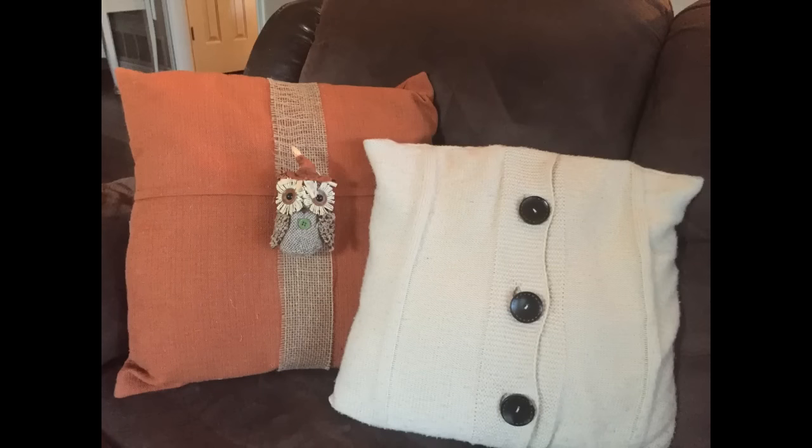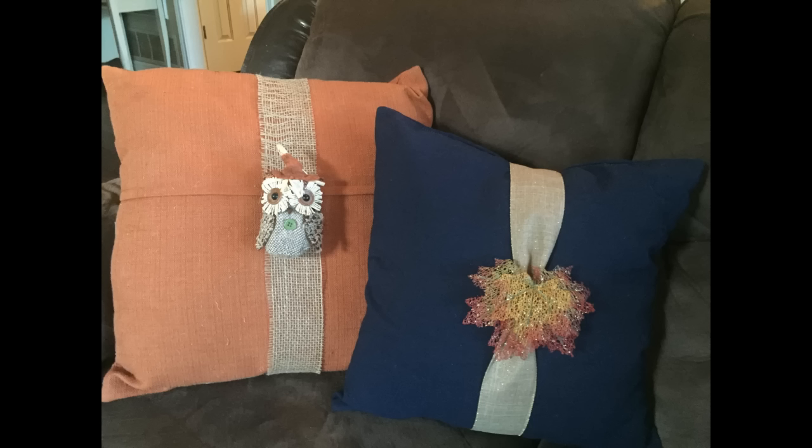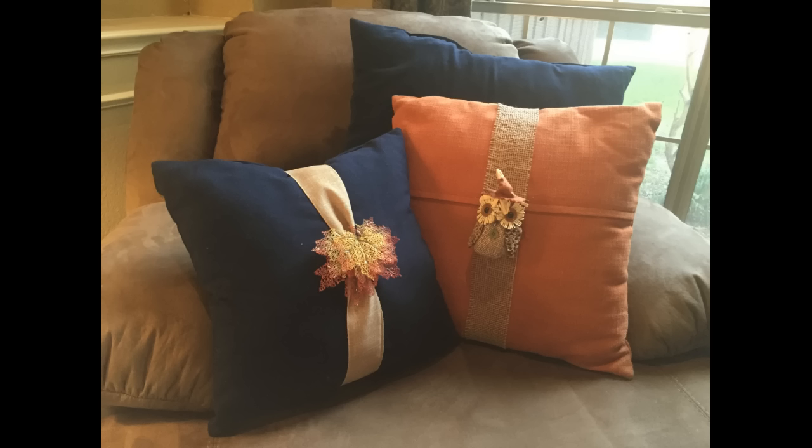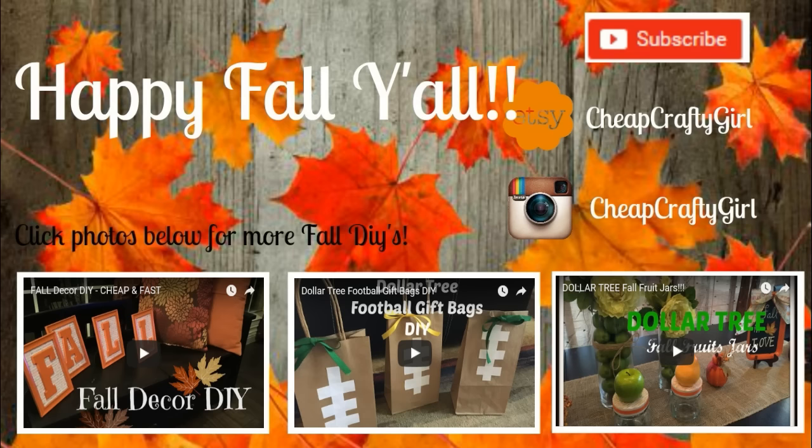He is just so adorable! I hope that you guys love this tutorial. I'm so happy that I can share ways to do beautiful things on a Dollar Tree budget. Thank you so much for watching, and don't forget you can also watch all of my fall videos from last year — I'll link my fall frames, my football bags (it is football season!), and my Dollar Tree fall fruit jars. You can click on the photos and it will take you straight to that video, but just so you know it doesn't work for mobile devices or Chrome. Thank you guys so much for watching, and I'll see you soon in another DIY. Happy fall, bye!